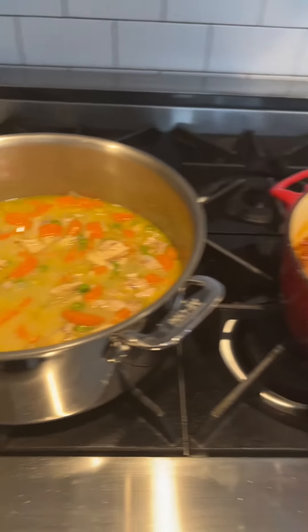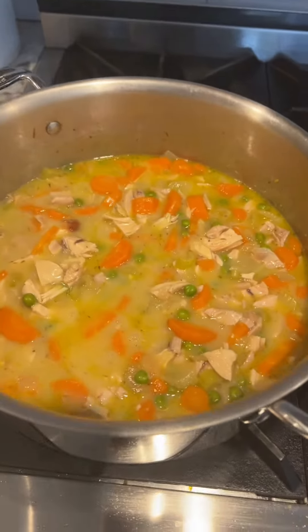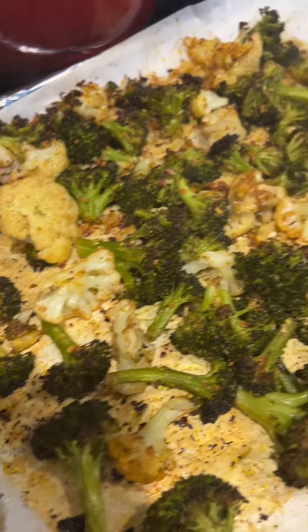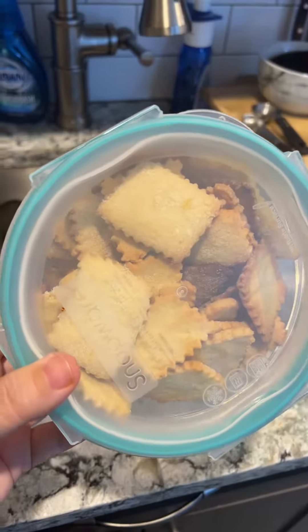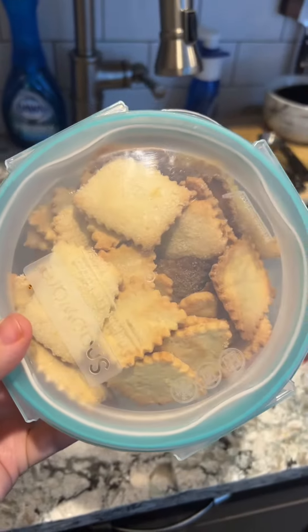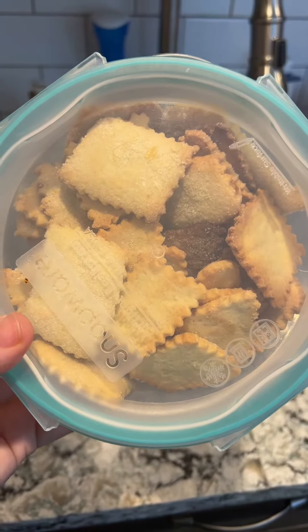We're not going to have all this soup for Shabbos — I'm going to freeze a whole bunch of it for future Shabbos weekends and during the week too. There's also Nora's broccoli and cauliflower. I defrosted some homemade challah. I made these lemon cookies — we call them Ima's cookies because they were made by my great grandmother, and these cookies are actually part of the story of how my grandparents met.